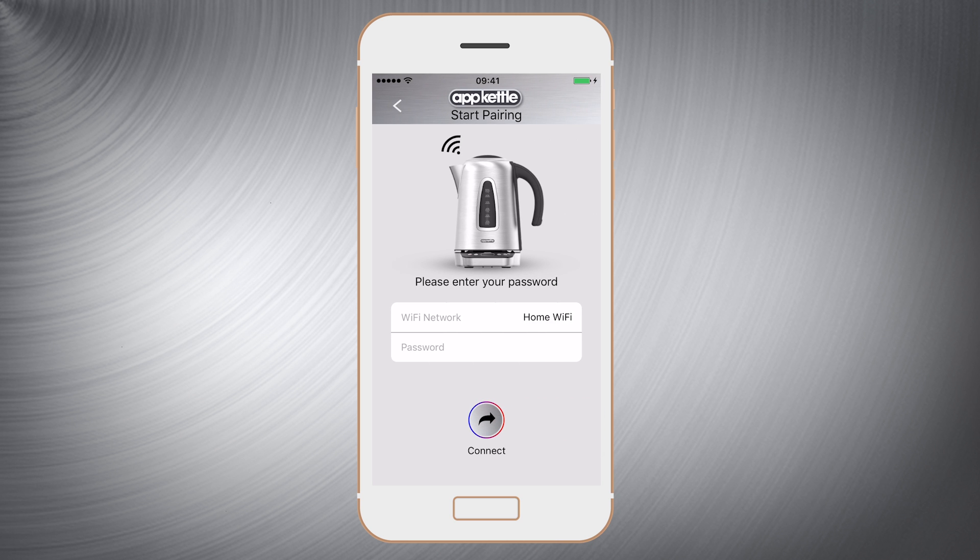Next select the Wi-Fi network from the list and enter your Wi-Fi password. Now click connect.